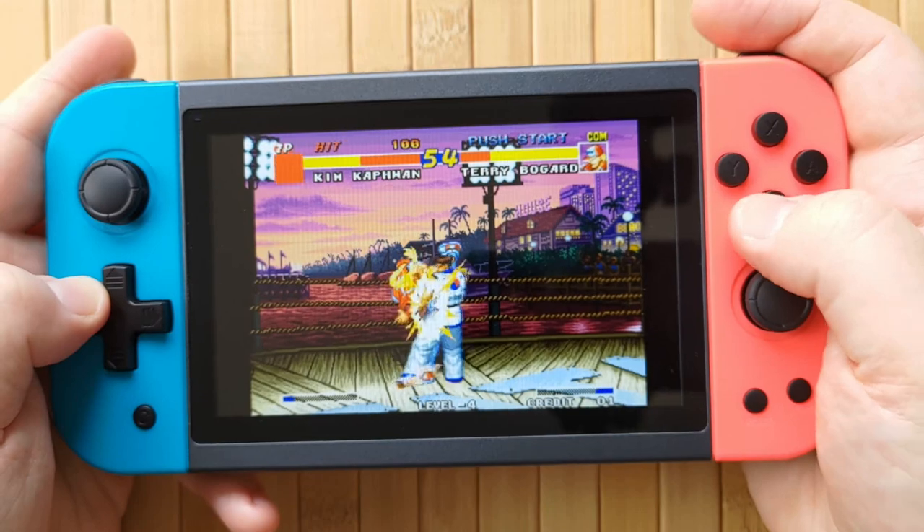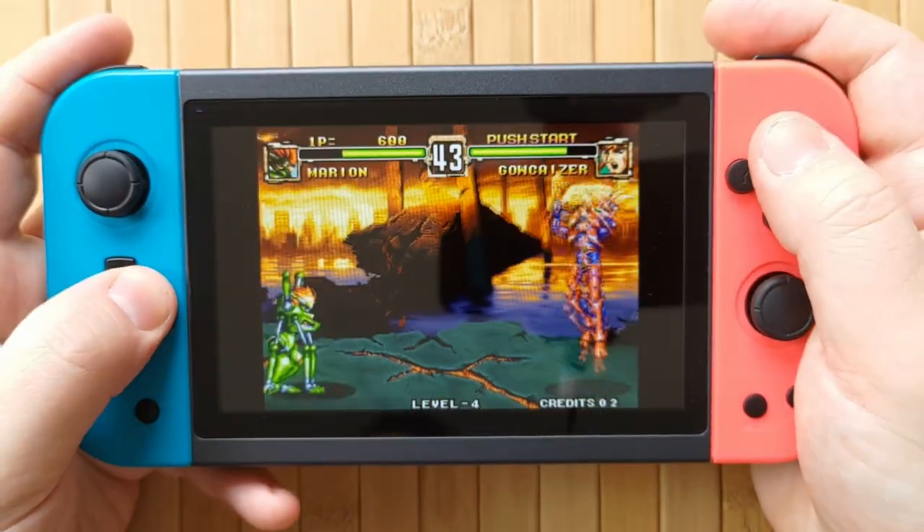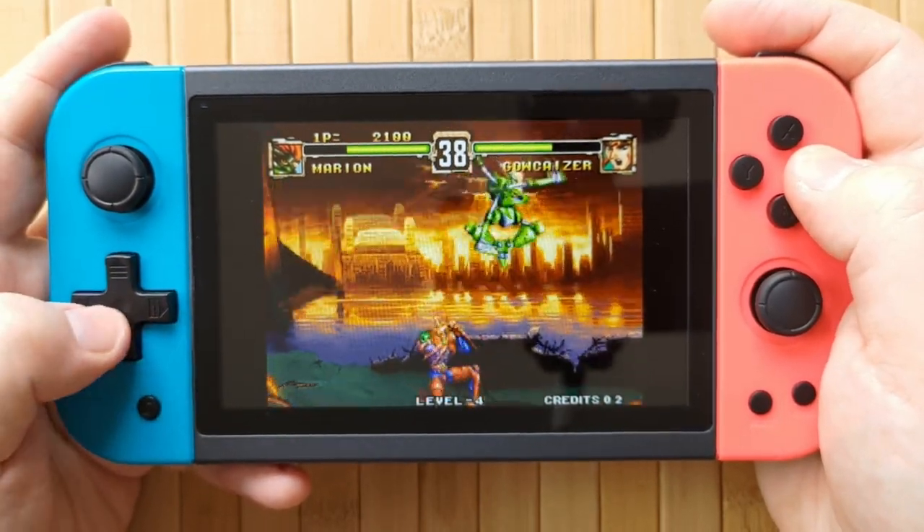Finally we're onto Neo Geo properly, and it works pretty much perfectly on every game I tested, except for a little bit of slowdown in more advanced games like Polestar, but I kind of expect that on a handheld this cheap.